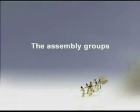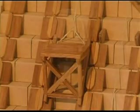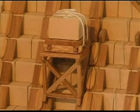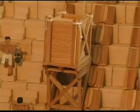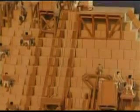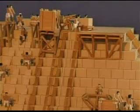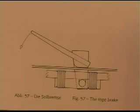Each lift unit consists of a sledge for transporting the stone blocks and an identically constructed sledge holding the ballast container, which is filled with ballast material such as sand or gravel. The two sledges are connected to each other by a rope fed into a deflecting unit higher up. The rope brake is also situated here and is operated manually. The rope is fixed in position with the aid of a lever, thus allowing a gentle reduction of speed.